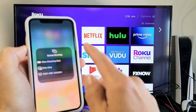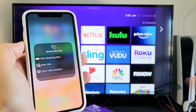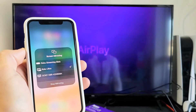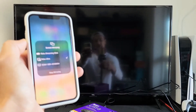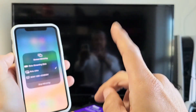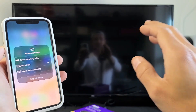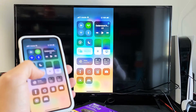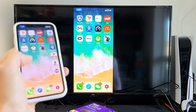Let's tap on Screen Mirroring and see if it found our Roku Ultra — which is right here. Let's tap on that. Take note that this connection goes through your Wi-Fi, your internet connection, so your phone as well as your Roku Ultra need to be on the same home Wi-Fi network. There we go — it just turned on. You can see that we're mirroring here.